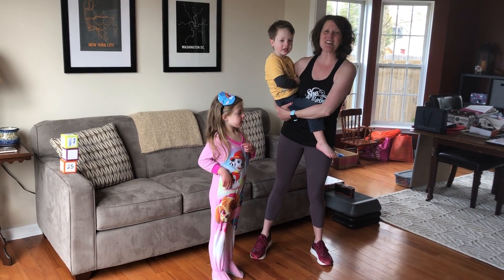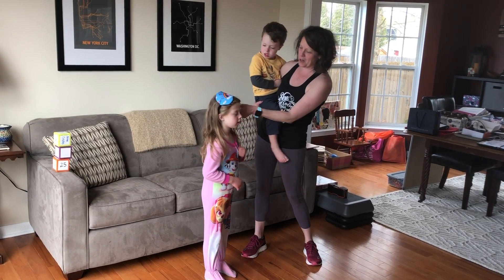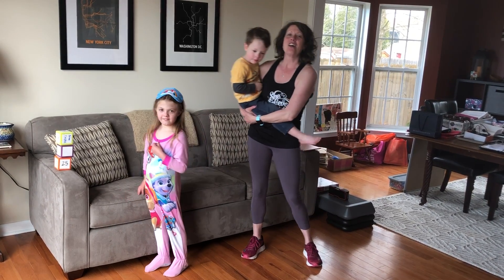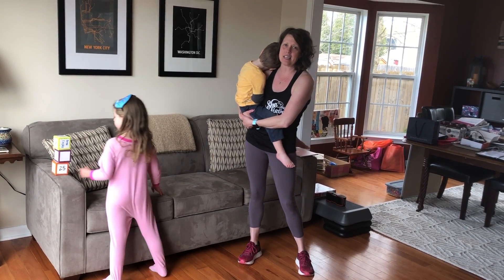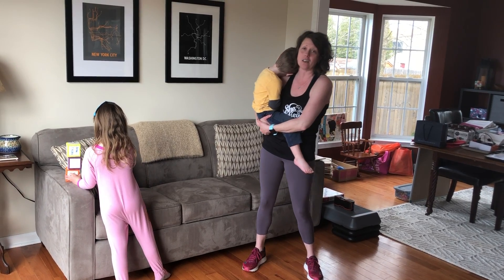Hi there, everybody. This is Kate with Momletta Syracuse, and these are my two beautiful babes. This is Bernadette, and this is Miles. Momletta Syracuse, formerly Baby Boot Camp, is a fitness and wellness program for moms of all ages and stages.